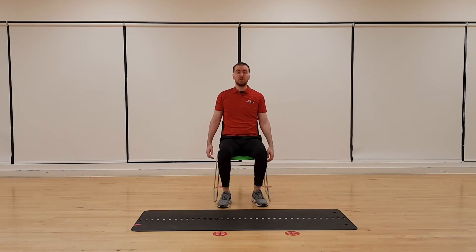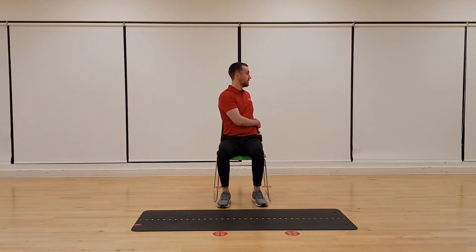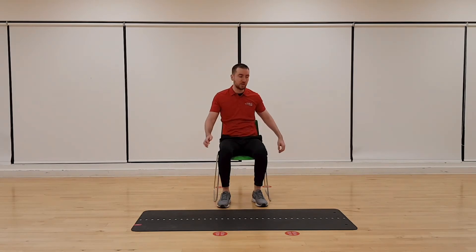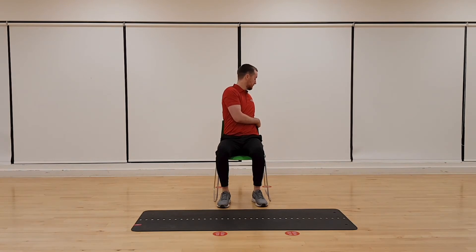We're going to do a bit more rotation now. Feet nice and flat on the floor, knees pointed forward. We're just going to rotate our torso — reach behind you and use the chair to your advantage. Loosen up the spine slightly, stretch out the back muscles. Let's go to the other side, nice and slow. Use the chair to your advantage, pull against yourself. Keep those hips pointing forward — it's all about the rotation of the torso in this movement.